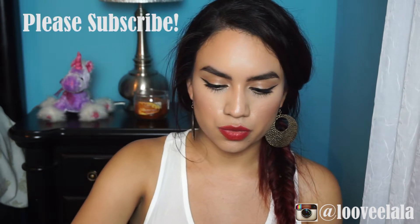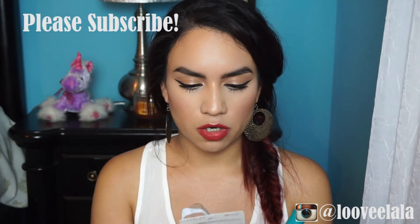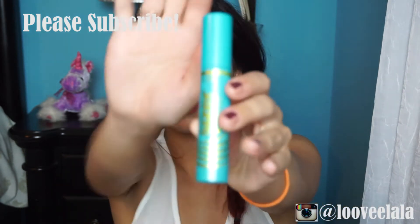Hi guys, so this is going to be a first impressions video on the new CoverGirl mascara called the Super Sizer, which just looks like this.